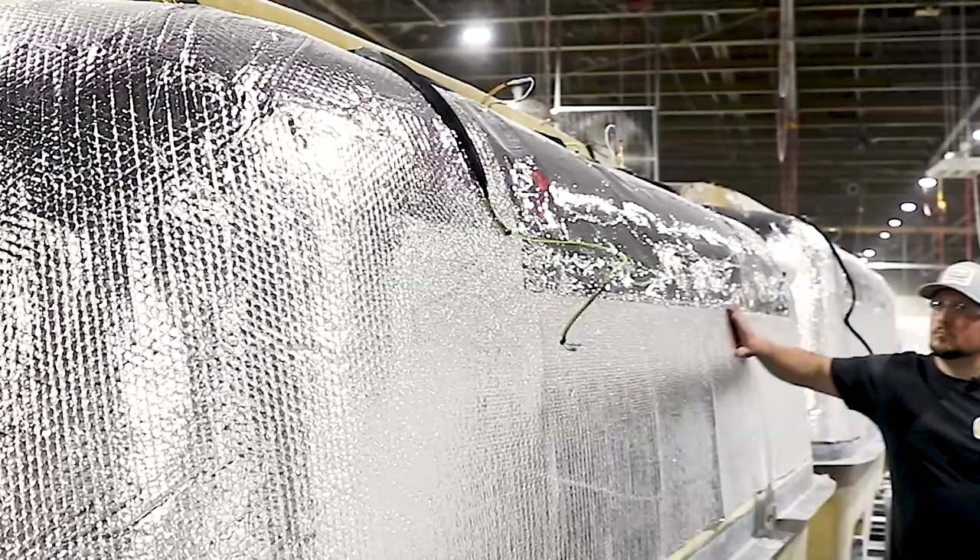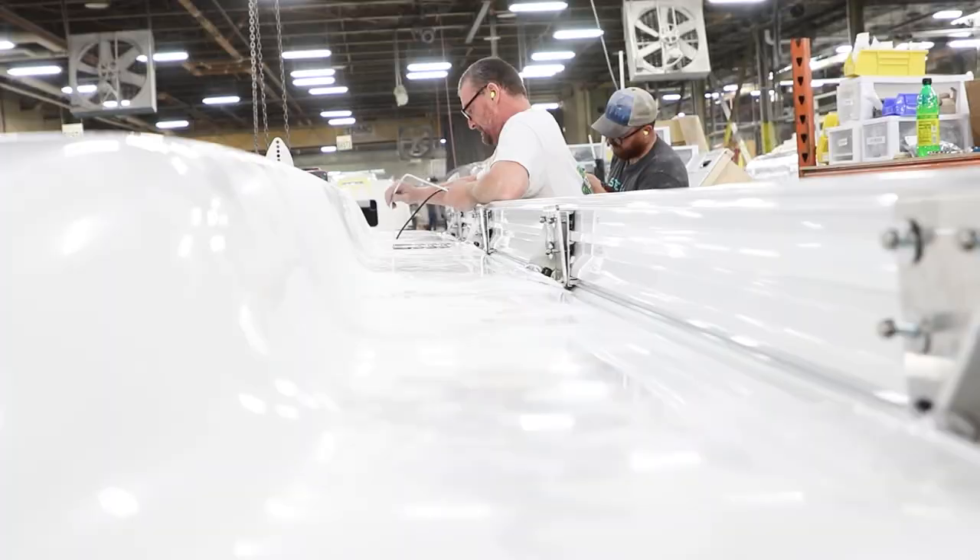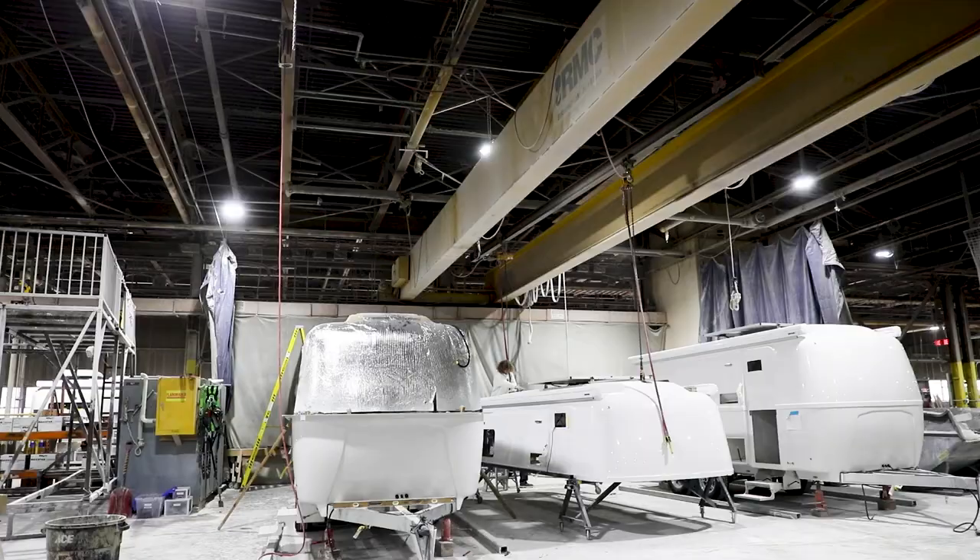The upper and the lower outer shells have all been fitted with their components, and now they're ready to encapsulate the inner hull. At this stage in the production process, the four major parts are bonded together to create that iconic Oliver look.